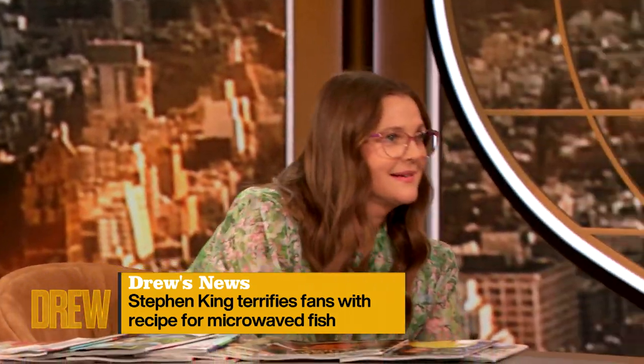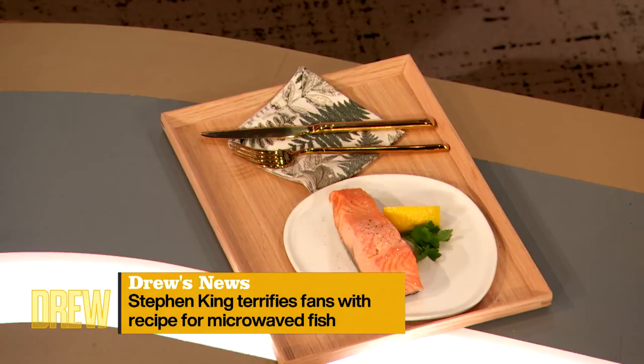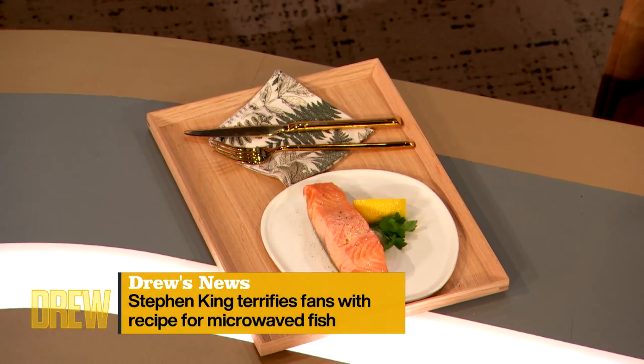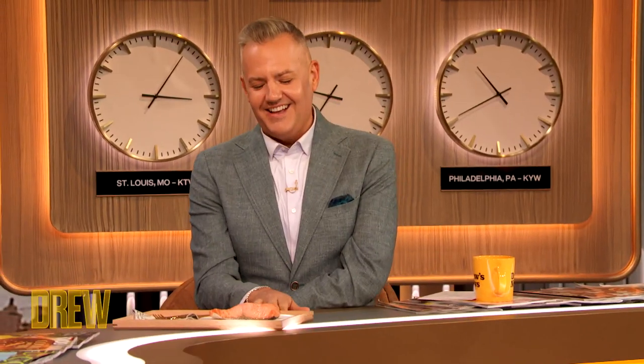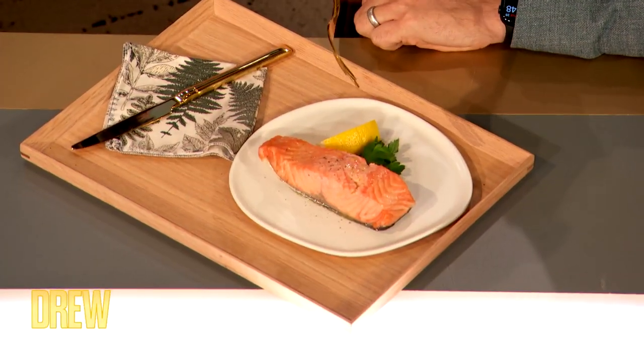I can't believe he microwaves his fish. For a man who wrote Firestarter, you can't light a flame? Hello!